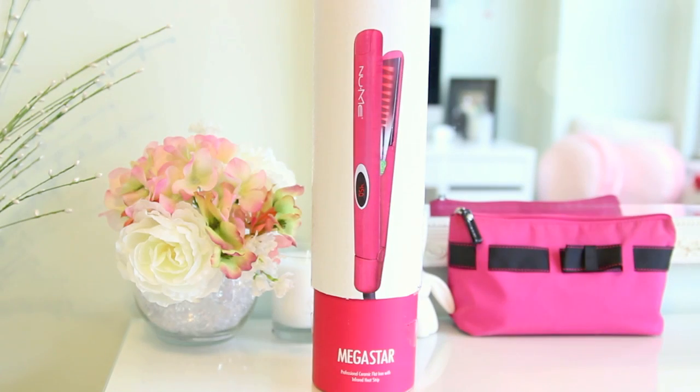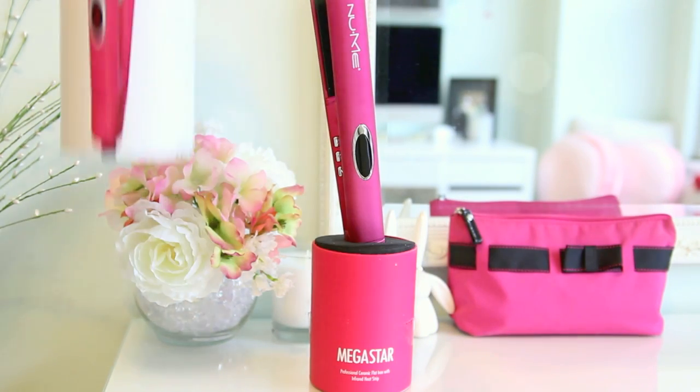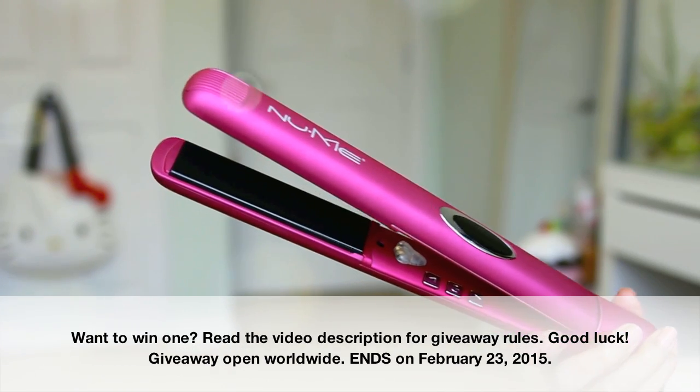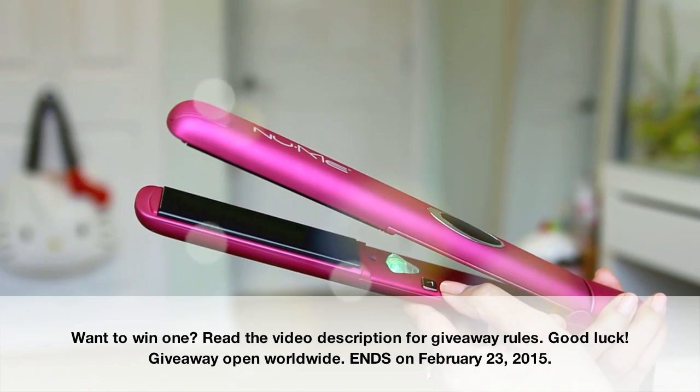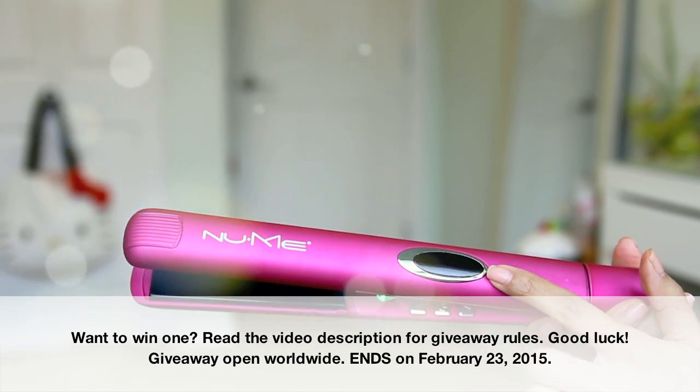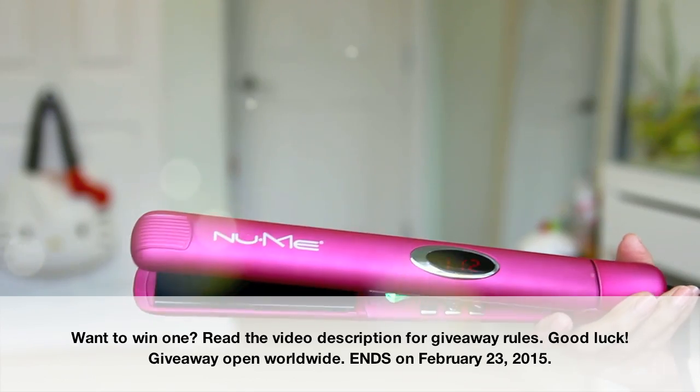To keep this hairstyle looking neat, I'm going to straighten my hair first using my NuMe Mega Star Flat Iron. This flat iron comes in many different colors — I chose hot pink because it's perfect for Valentine's Day. It has tourmaline and ceramic plates and a digital temperature setting that goes all the way up to 450 degrees Fahrenheit.